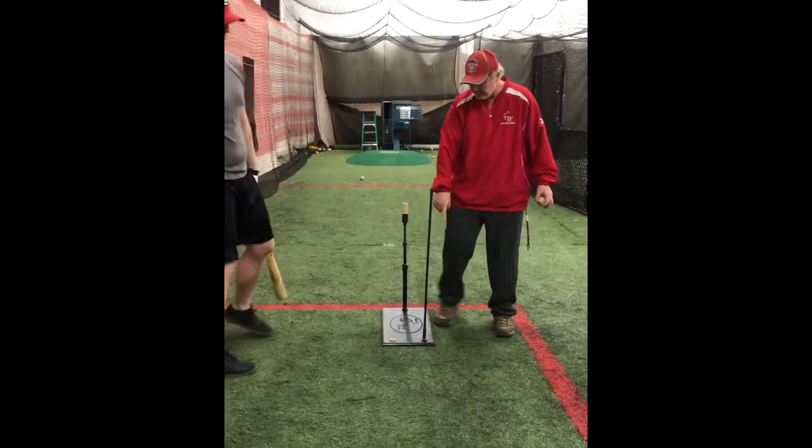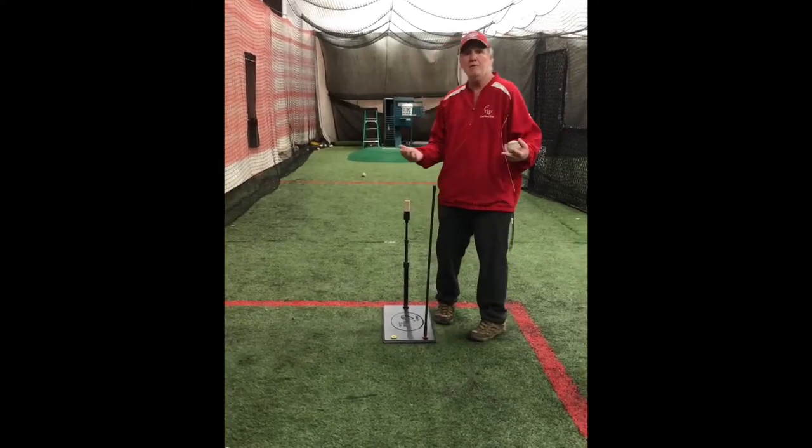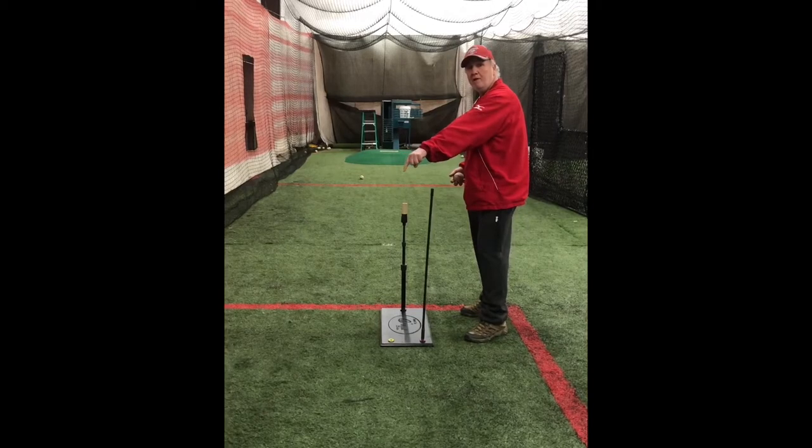And it's as simple as that. Now we have two holes here — you have a red and you have a yellow. So for a left-hander it's real simple: the rod goes over into the yellow.